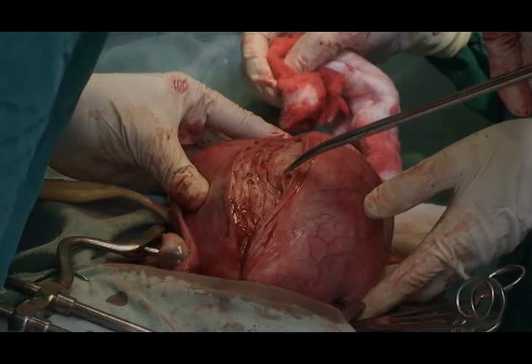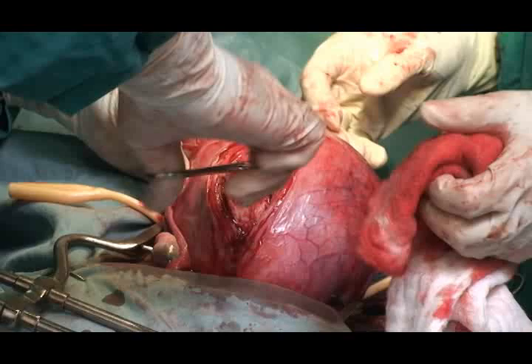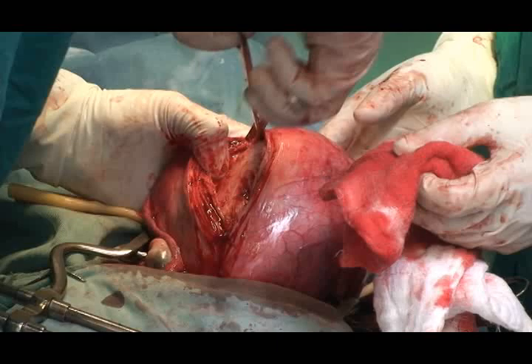Sometimes it may be difficult to remove all the myomas through a single incision, and additional incisions may be necessary. However, one should avoid making multiple incisions as much as possible, since this increases the risk of adhesion, pain, and hemorrhage.